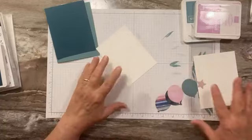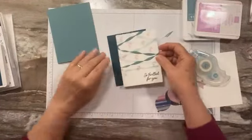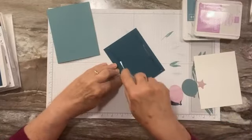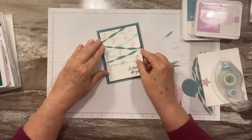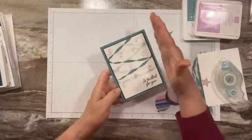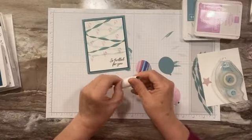Let's adhere this. Sometimes I like to put my smaller layer on the larger layers first, and then layer them onto the card front. You always want to put your adhesive on the smaller of the layers. Sometimes I see people put their glue all over the card base and it gets too far out, then you've got adhesive seeping out. So put your adhesive on the smaller pieces.